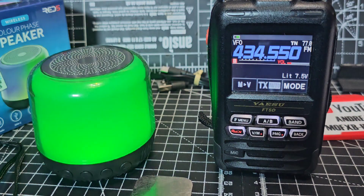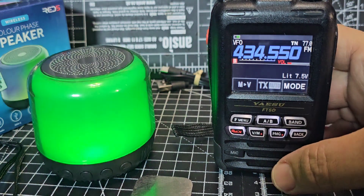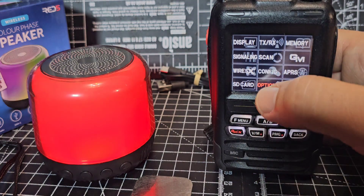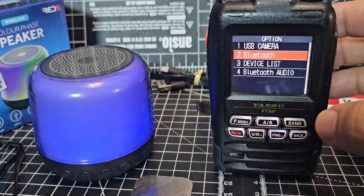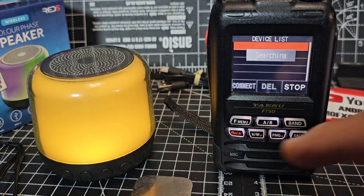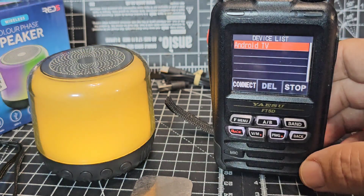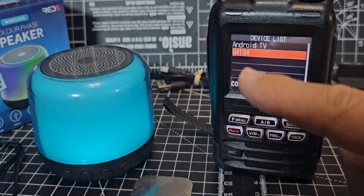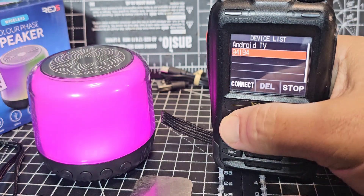Very nice looking speaker in Bluetooth mode. Then we'll hold down the menu button, go to options, and number two is Bluetooth — select that. Then we'll do a search and see if it finds that Bluetooth speaker. Yeah, I think it's cool — that one there. If I go connect...